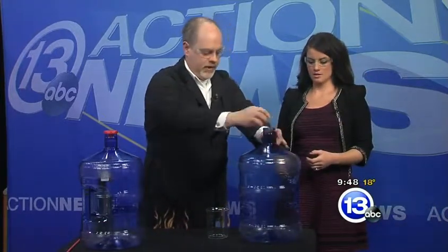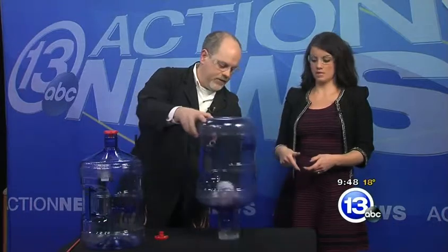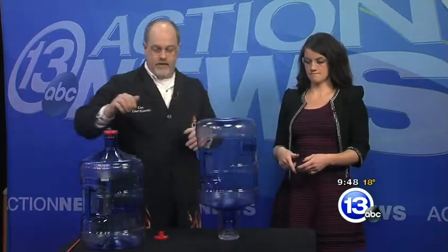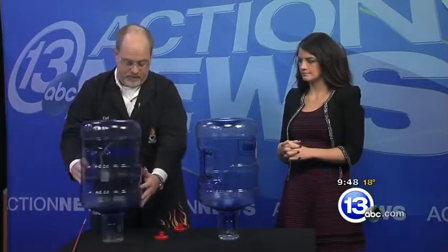Let's get rid of the liquid. I think you did a great job there — we've got lots of vapor inside. You're going to pour the liquid out; we only want to ignite the vapors. I'll do the same for mine. These are two different alcohols, and what we're going to do is compare how the vapors combust.